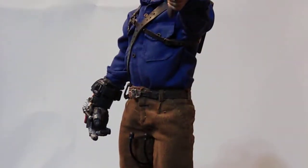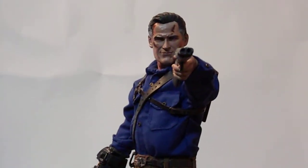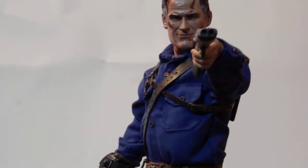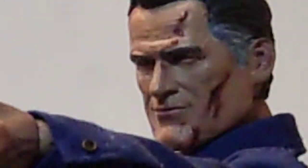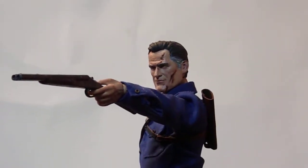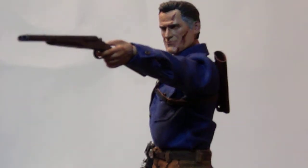I thought the show was really cool and making a custom of him was a must. I'm pretty happy how he came out. Groovy. So there it is guys — my custom 1/6 scale Ash vs. Evil Dead Ash Williams.